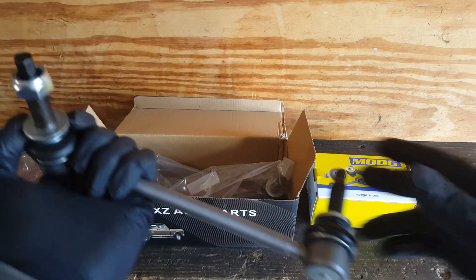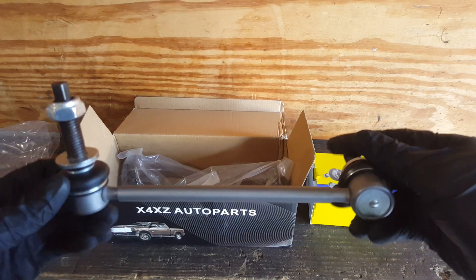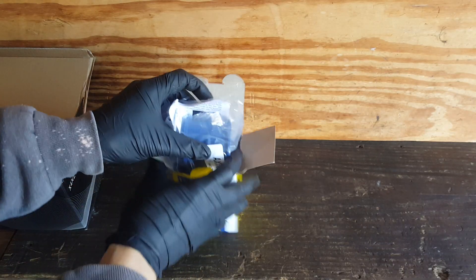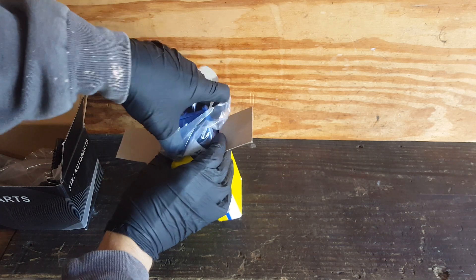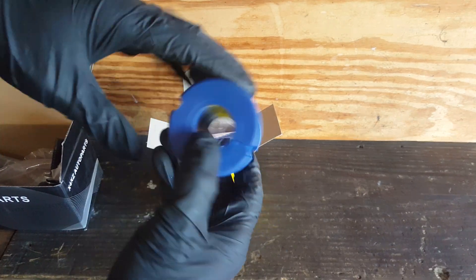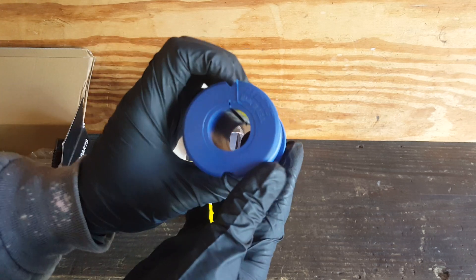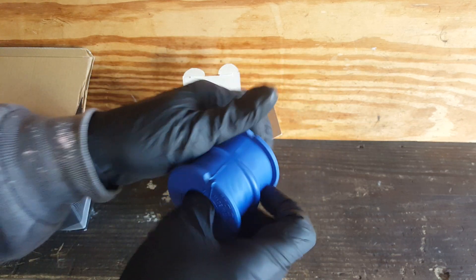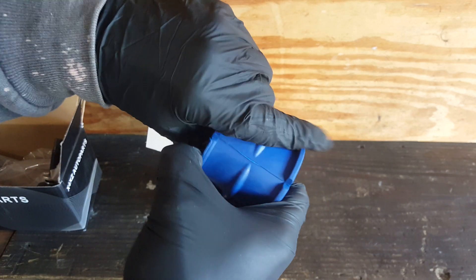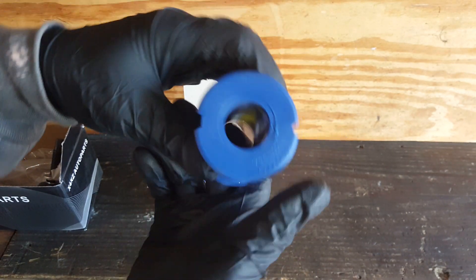There is our new link. Let's take a look at the bushing. Now you may or may not need these, but you definitely want to take a look at them. This is a Moog, and the originals are going to be different. But this splits and allows you to slip it over the bar.